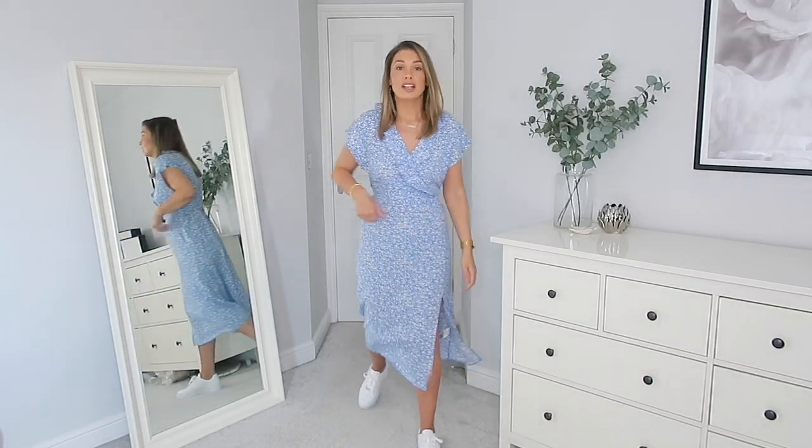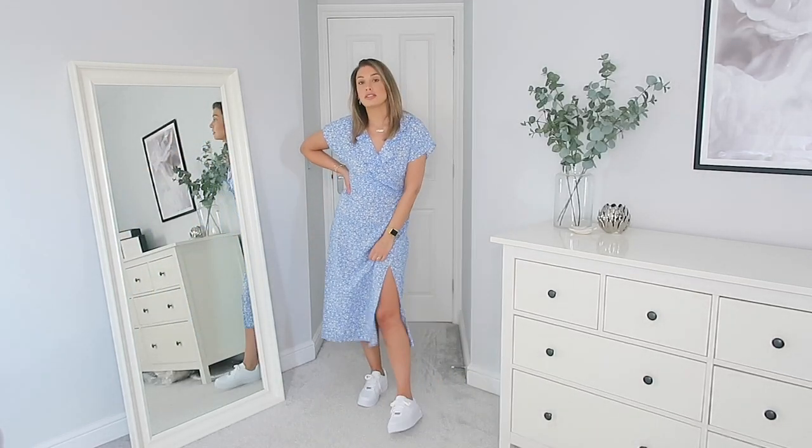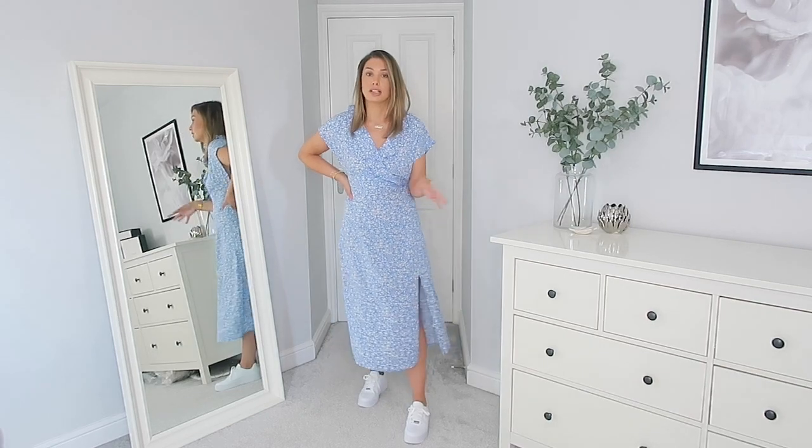Next up is something a little bit different. I picked up this dress in my recent New Look haul, but any floral dress you've got will work with chunky trainers. I think the girliness of the dress mixed with the more masculine nature of the trainers works really really well. I love the blue color of this dress — I'm really into pastel colors at the moment. Any long dress works perfectly.